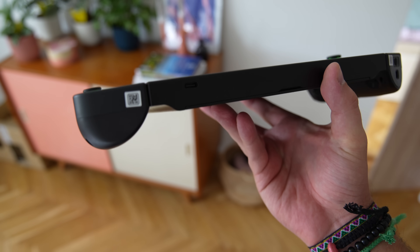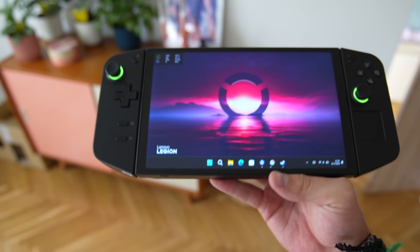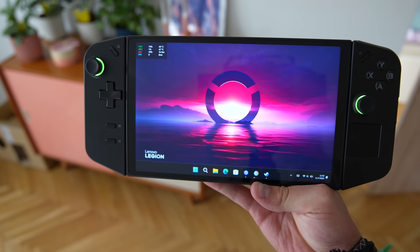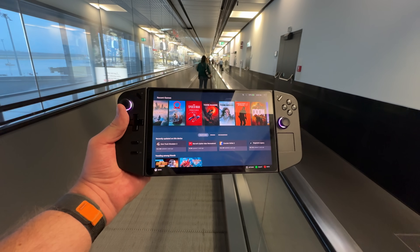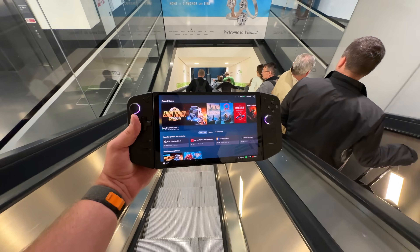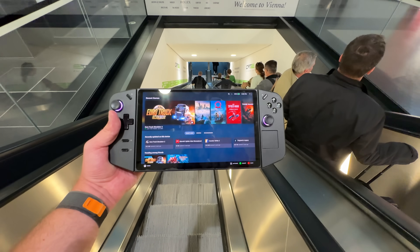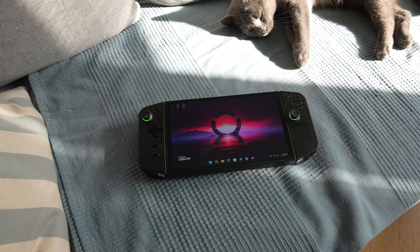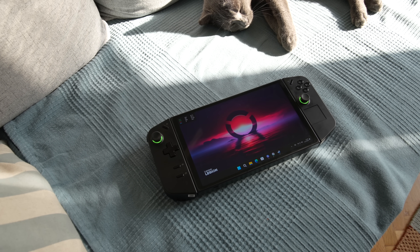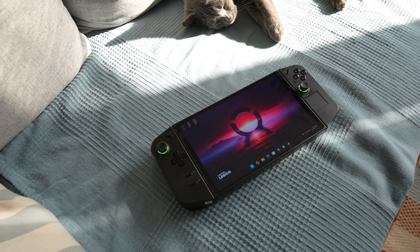When the Legion Go was announced back in September, it generated a lot of buzz and excitement. I have been using the Legion Go for about a month now — I even took it on a three-week trip to Vietnam with me. Although I had my Nintendo Switch OLED with me, I didn't use it once. Despite its imperfections, I really like the Legion Go and I will explain why.